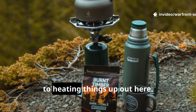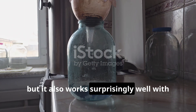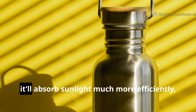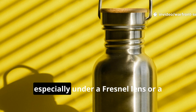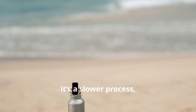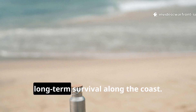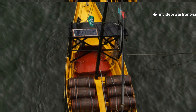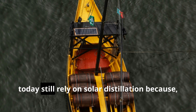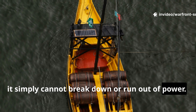Fire isn't your only option when it comes to heating things out here. This system works with fire, but it also works surprisingly well with focused solar heat. If you paint the bottle black, it'll absorb sunlight much more efficiently, especially under a Fresnel lens or a parabolic reflector. It's a slower process, but it doesn't use any fuel at all, which makes it brilliant for long-term survival along the coast. Many lifeboat desalination methods today still rely on solar distillation because it simply cannot break down or run out of power.